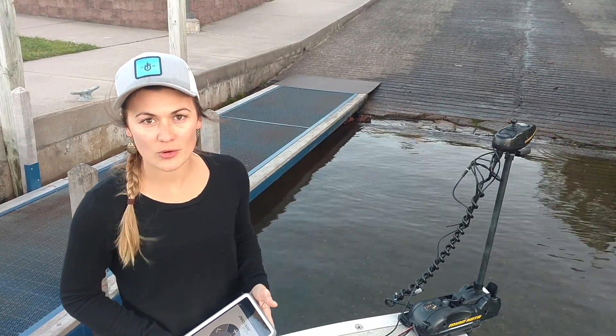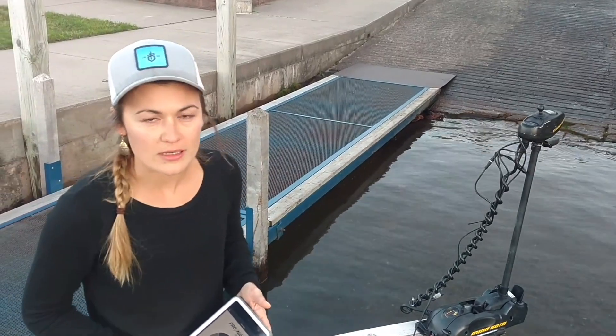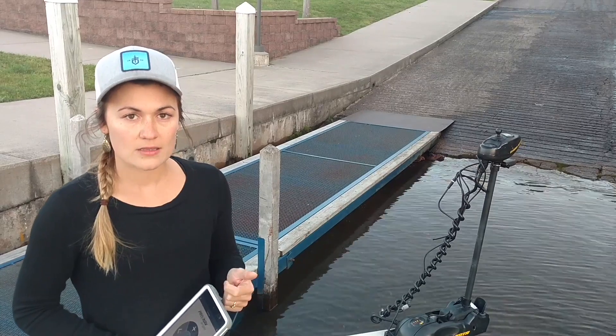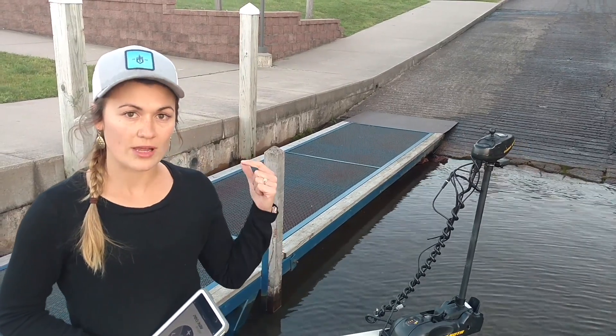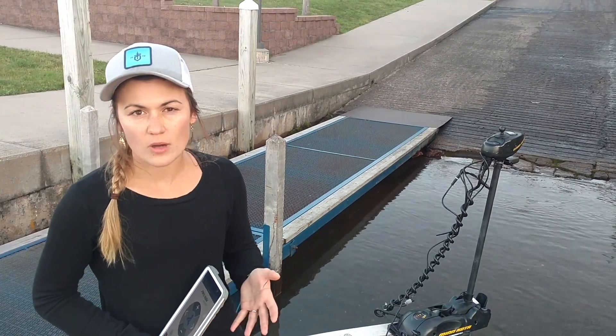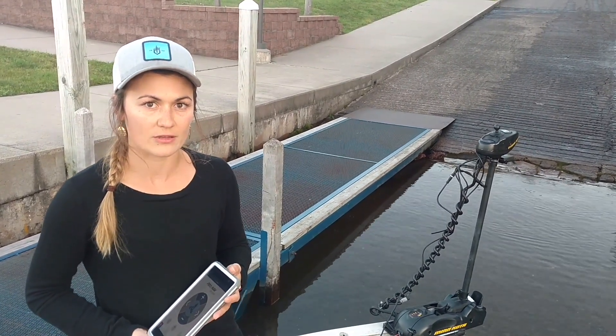You don't need to calibrate your ProNav Angler every single time you go fishing. Where it's really important is your first time out on the water using the ProNav Angler. Second is if you've taken the ProNav off of your boat and you've reinstalled it back on your boat. Third is if you're in a new area and you've not calibrated the ProNav Angler to that area.